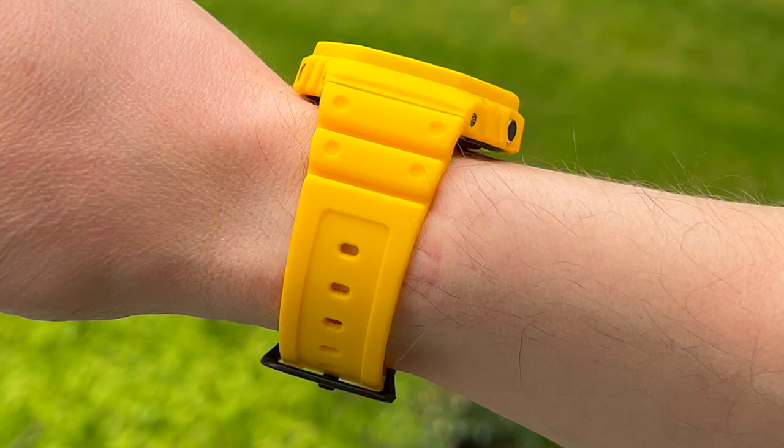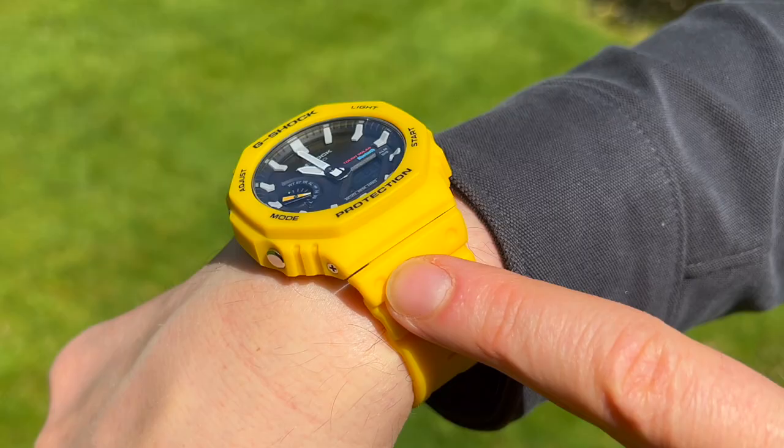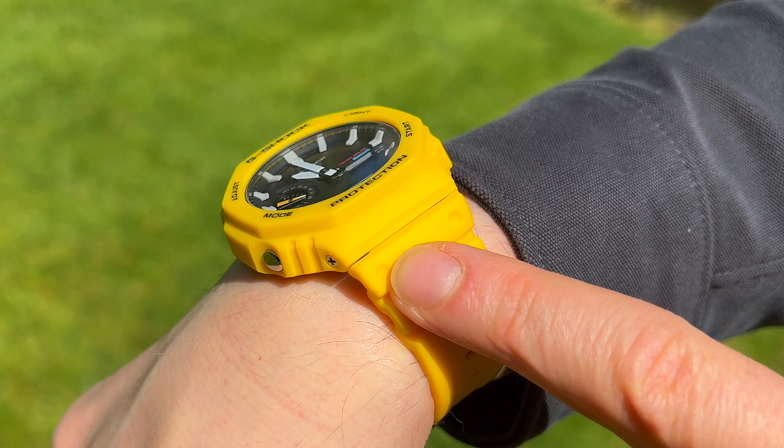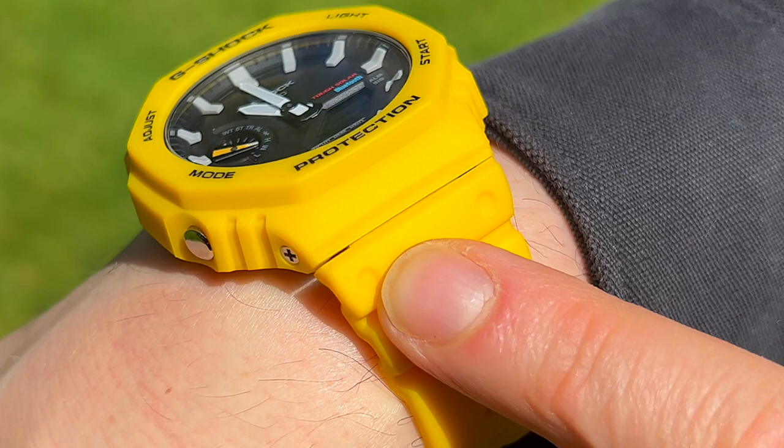It has raised ridges on the strap designed to allow for some airflow, and they also help to lock the strap securely in place. On the adjustable strap, it has black accents for the clasp and strap lock rather than being pure yellow — a subtle design choice that looks much better than all yellow. If your wrist is not wide enough to fully press the strap against the case, you'll see a small gap between the band and the case, which you'll notice more on a bright strap compared to a dark one.